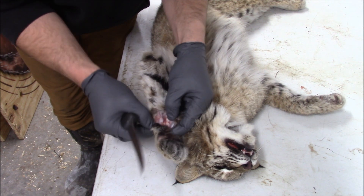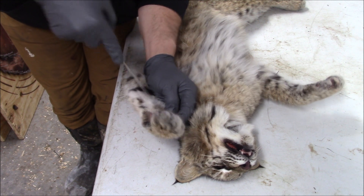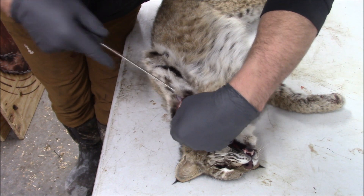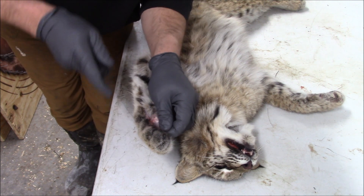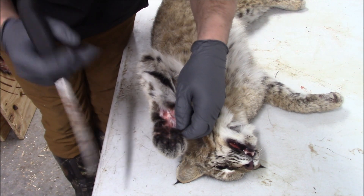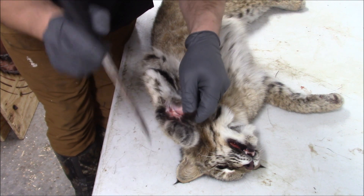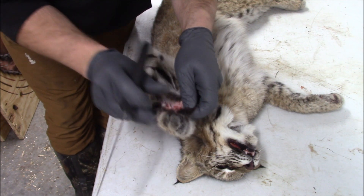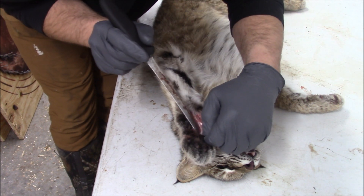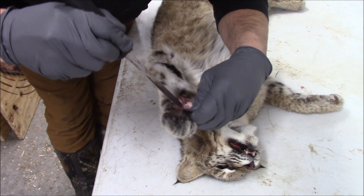Once you've got that incision made, it's just slow, intricate knife work to cut it back and around. As you're in there, you're cutting that seam between where the fur is and where all the tendons and muscle are. There's a lot of different stuff up in here — it's actually kind of cool coming in and being able to see all the anatomy that makes that cat's foot such a deadly creature.